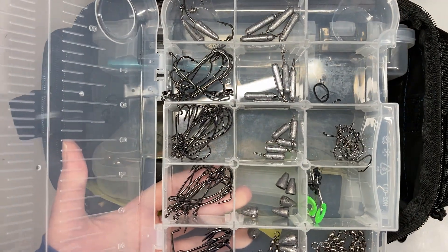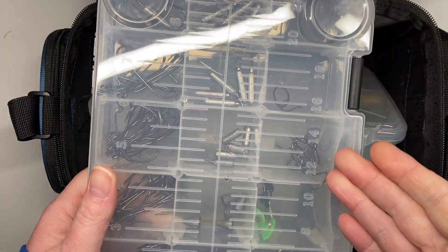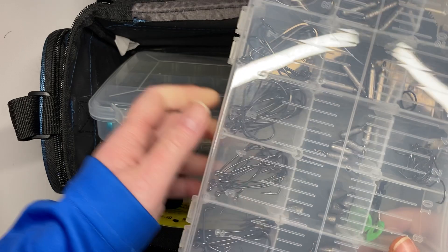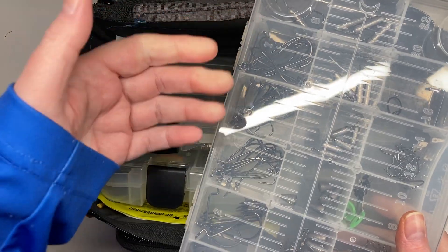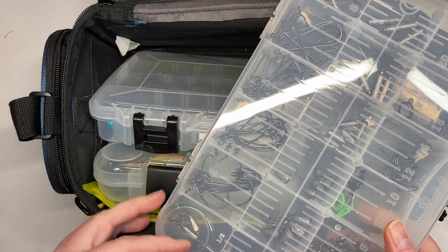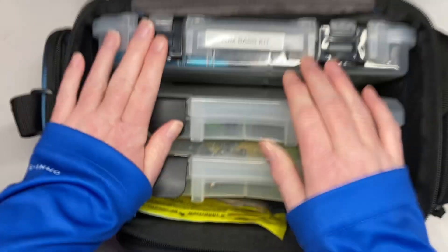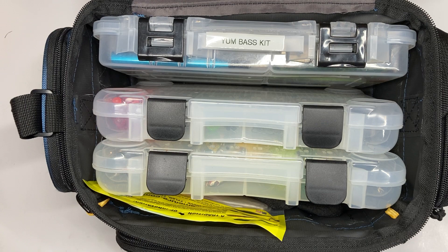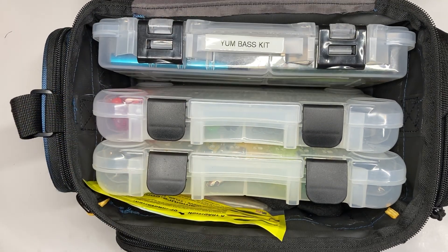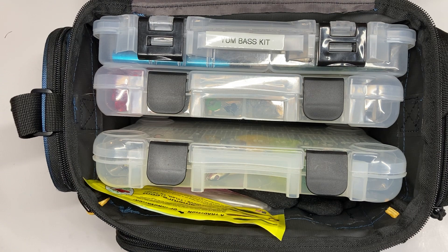I took the tray and put that stuff in the box, and it's worked out great. You get your drop shot weights, drop shot hooks, sinker bobber stops, worm weights, off-shank worm hooks, extra wide gaps that go up to 5/0, and weighted hooks as well. That's a really good deal. Once you buy your Yum bass kit — about ten to thirteen dollars — and the tackle kit, those two things and you can pretty much fish for anything you want.